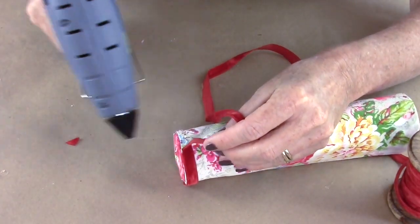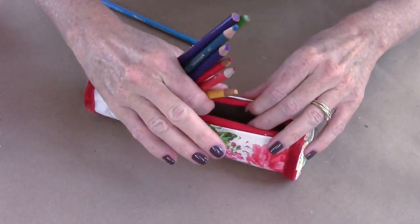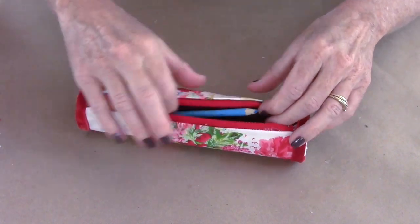You guys know I like to embellish, so I added some red velvet trim on each side to complete the look. And now it's ready to put my pencils inside.